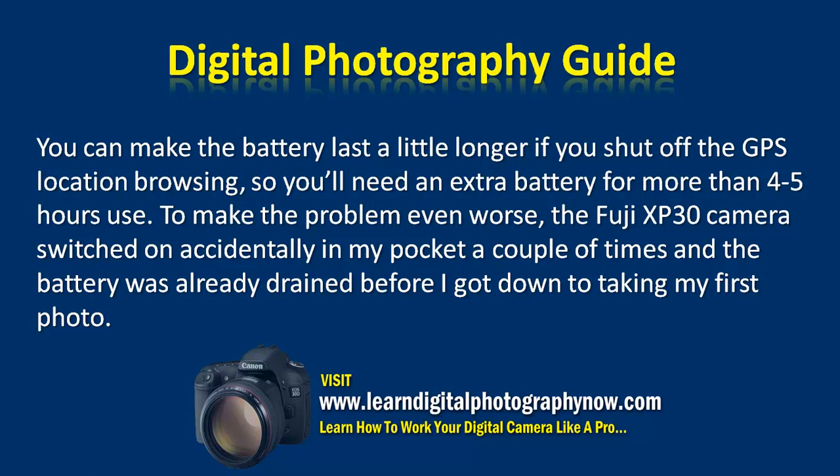To make the problem even worse, the Fuji XP30 switched on accidentally in my pocket a couple of times, and the battery was already drained before I got down to taking my first photo.